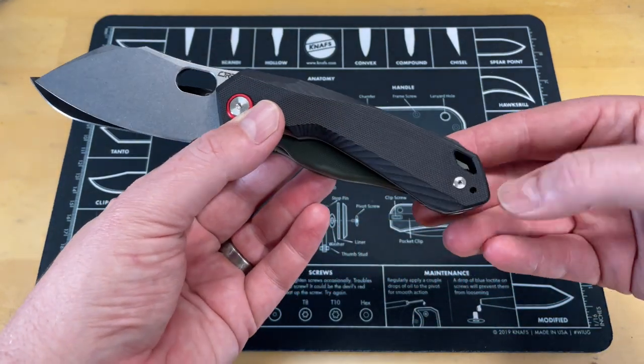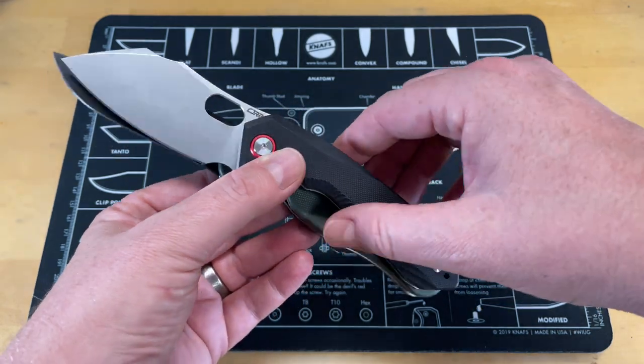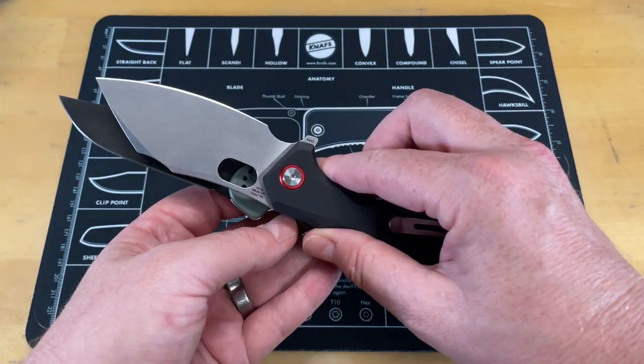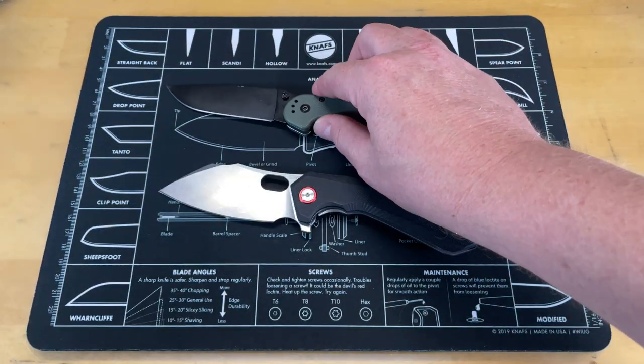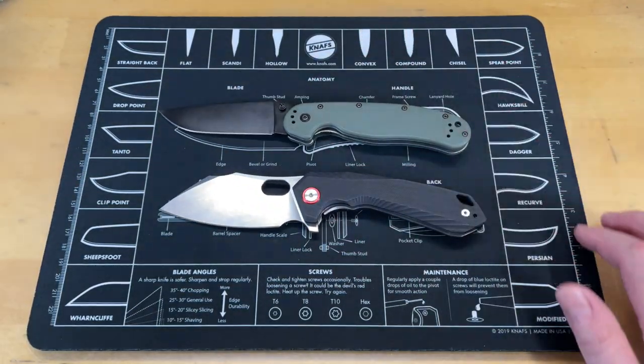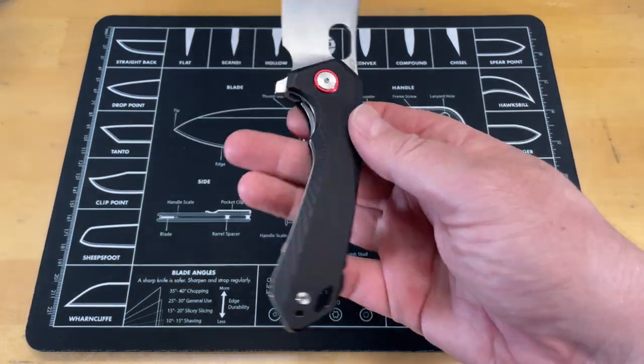I think he loves the Rat 2 actually. This one is just a little bit longer in overall length, and I think it has a lot to do with the weirdness of the blade shape. It's a great knife, just not as far up my gem scale as it is for Nick Shabazz. So let's go ahead and get this out of the way and take a good look at this knife.